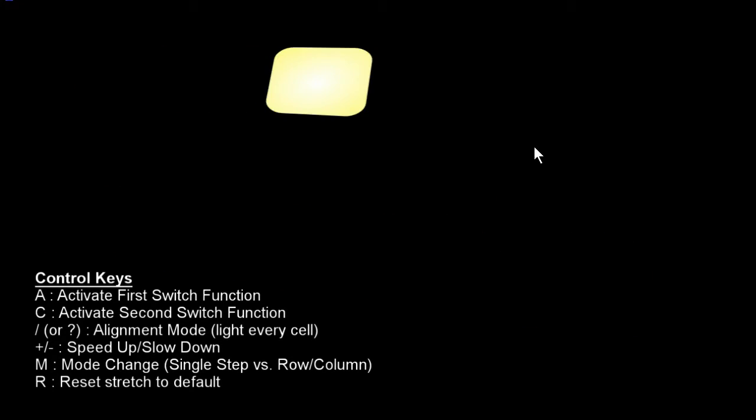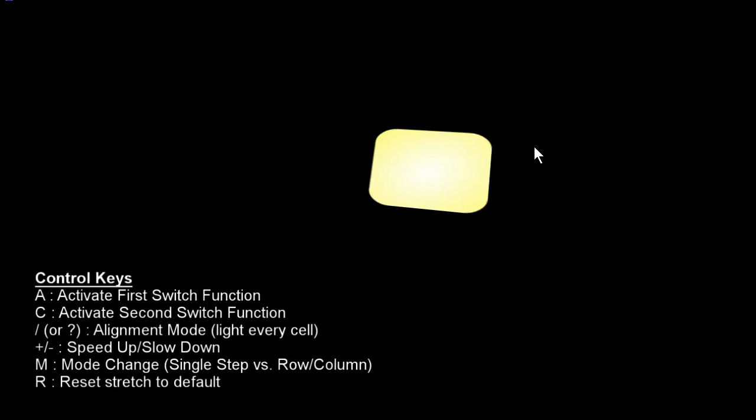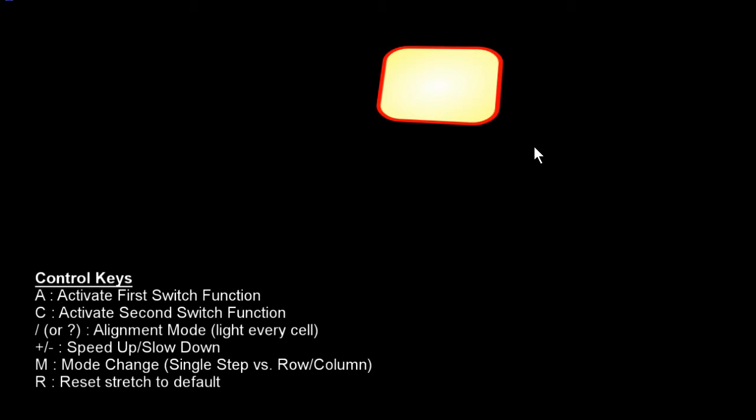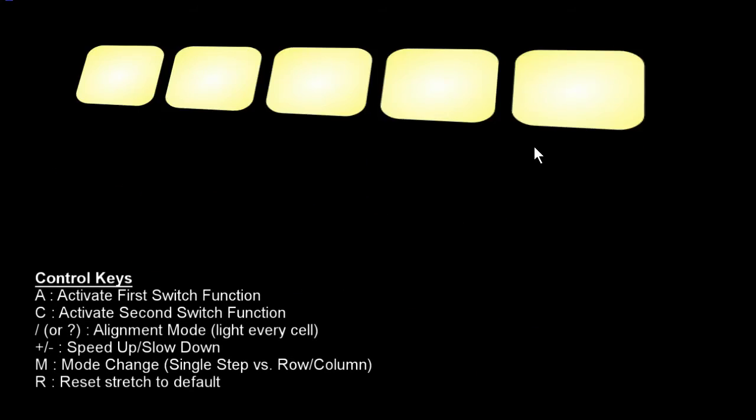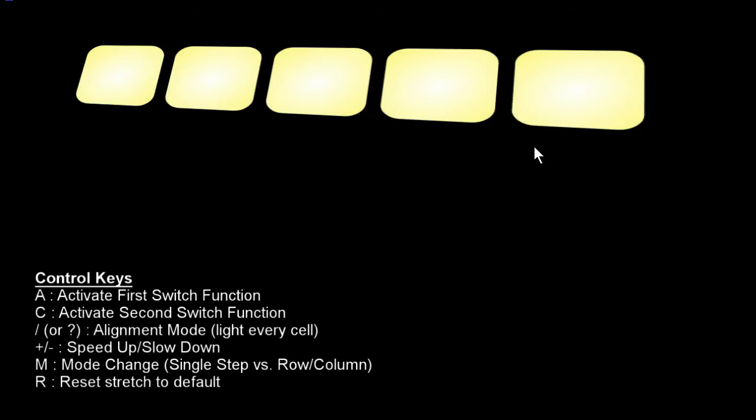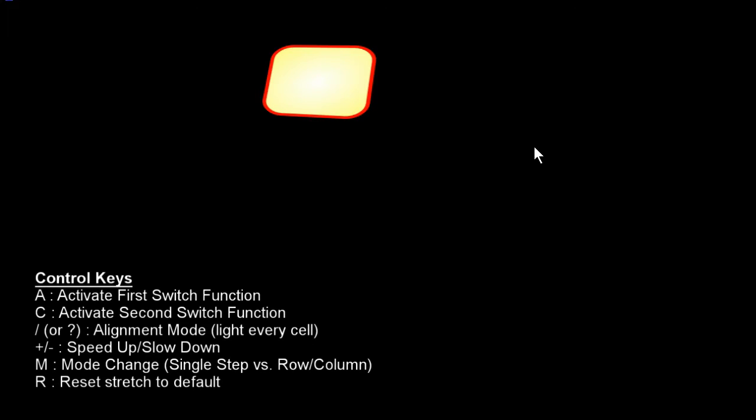If you're doing two-switch scanning, I would like to implement that in the future — it'll probably be A and C. But it is not implemented yet. When you're stopped and want to change modes and switch to row column scanning, you can hit the M button. When you start running again, you'll see it is now switching through the rows. If you hit A, it will then start doing the columns. Hit A again and it will stop; hit A again and it will start scanning the rows again. I do recommend for your own sanity that you switch modes when you're stopped — it is actually behaving properly, but it looks very strange if you don't.